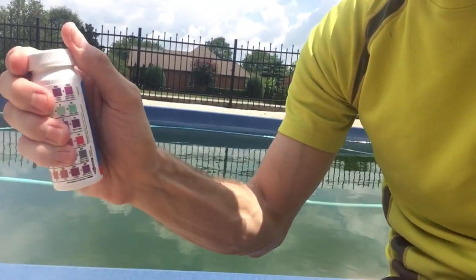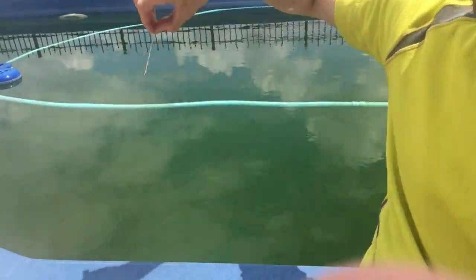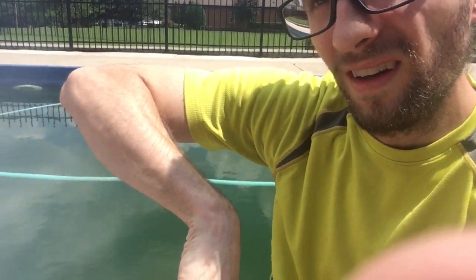Close this up. All right, so I've got my strip. All we have to do is dip it down to elbow level, then raise it up out of the water and give it one whip to get all the excess water off.